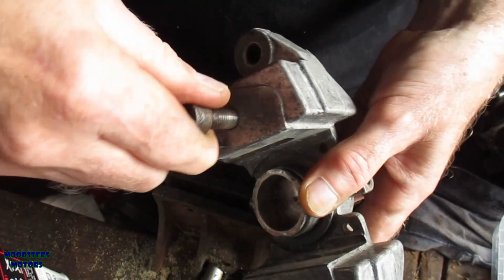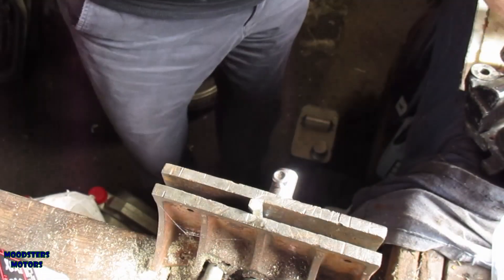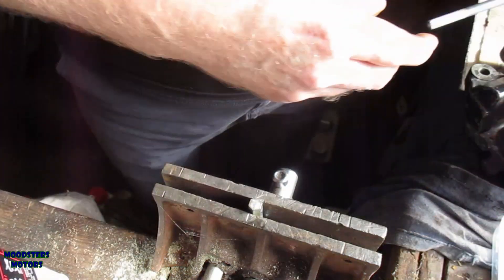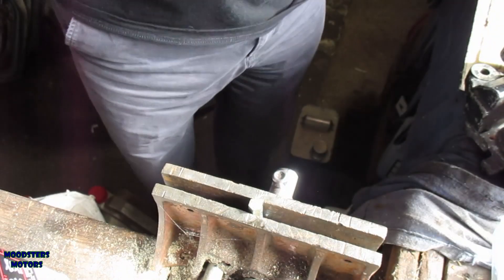It goes in part of the way and then it stops, so I'll get some taps and run them through the holes as well. And I must learn the difference — die, tap. I really must learn the difference.